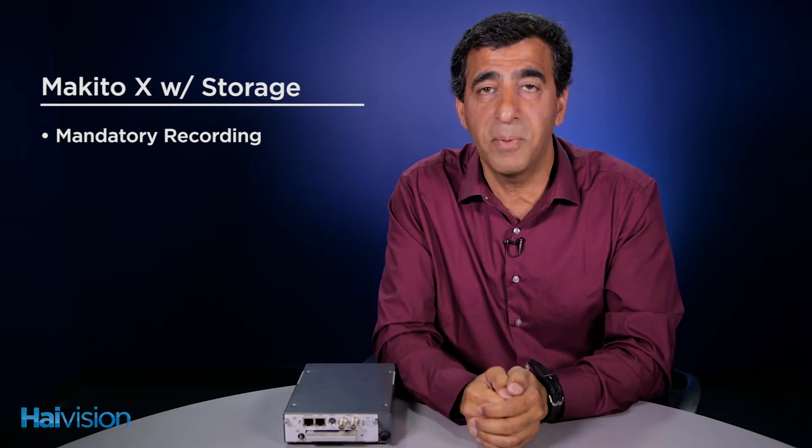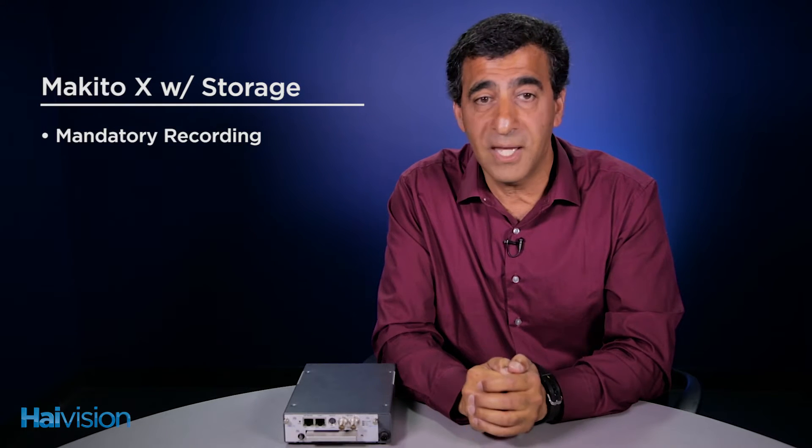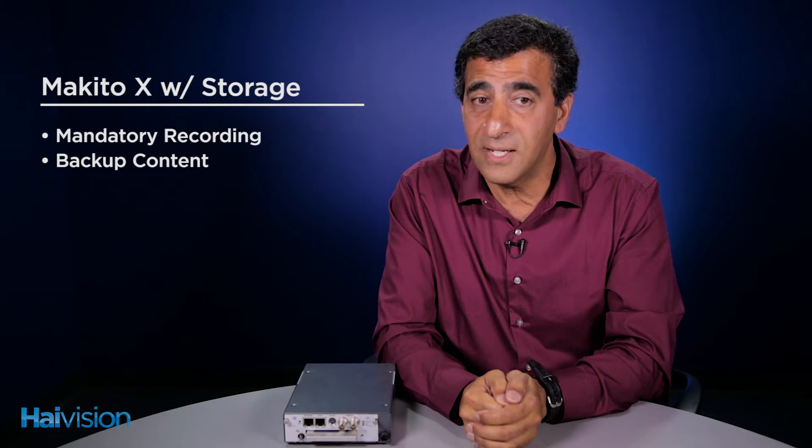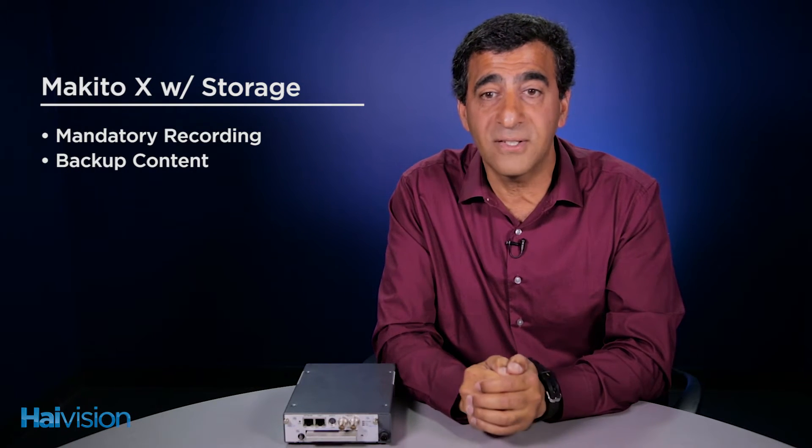The Makito X with Storage has been used in many applications. Governments have mandates where they must record their meetings and make them openly accessible to the public. The Makito X with Storage has proven itself in the field that when the network can't be relied on and it can't be trusted, your content is always safe.